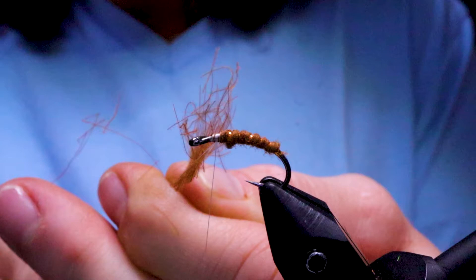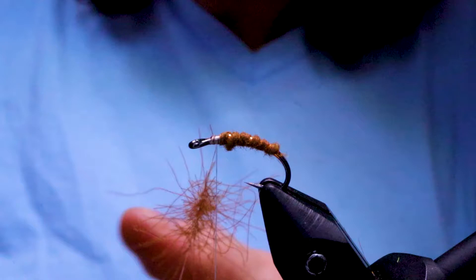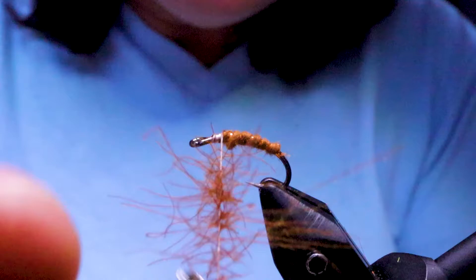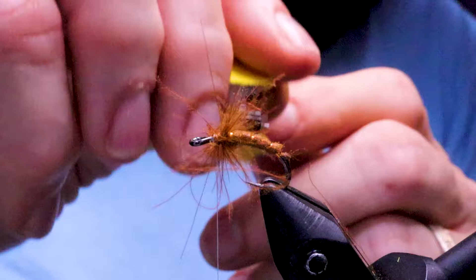Just give your twister a spin. I'm going to take my hackle pliers and attach them to the loop, cut that out, and wind it on like a hackle. It's more just to help it float in the surface film a little bit better — and it's very buggy. I actually love CDC.